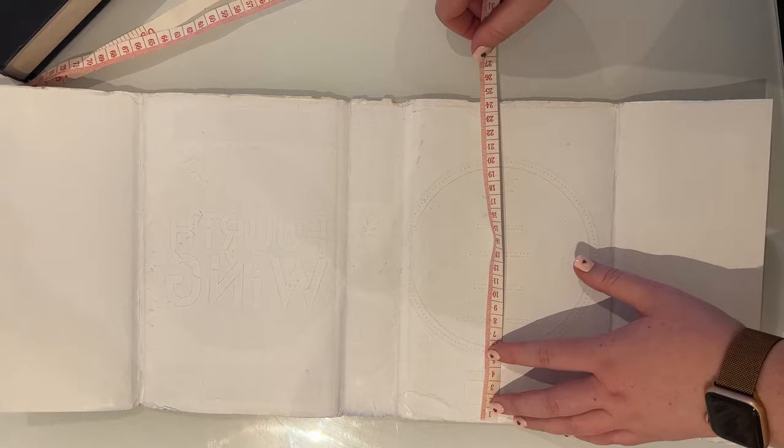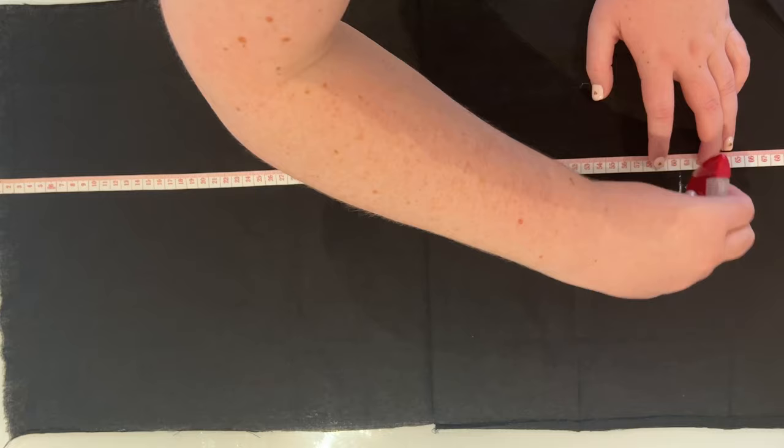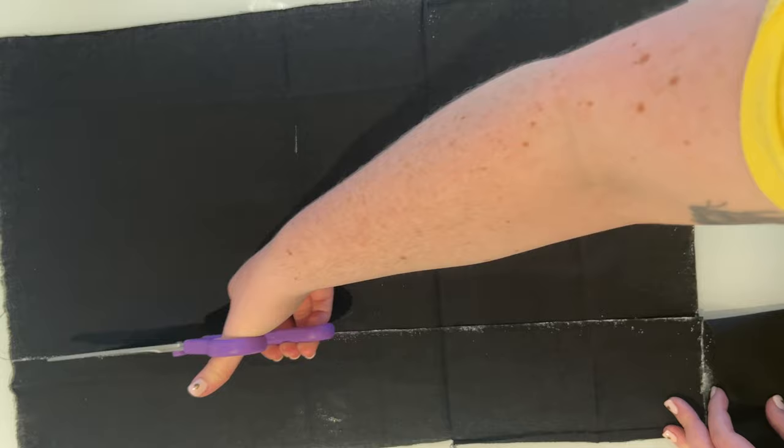The first thing I did was take the dust cover off my book and measure it to make sure I had the right dimensions for the fabric dust cover. I then added about 24 centimetres onto the length and about 4 centimetres onto the width to account for seam allowances and pockets, marked that out onto my fabric, cut it out, and then it was time to get to sewing.